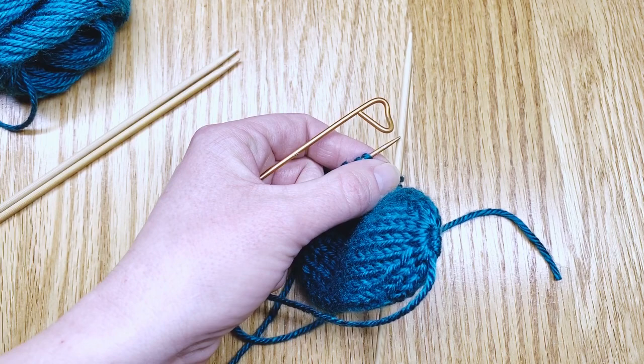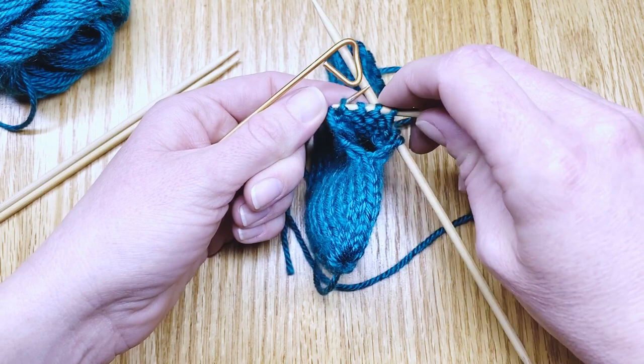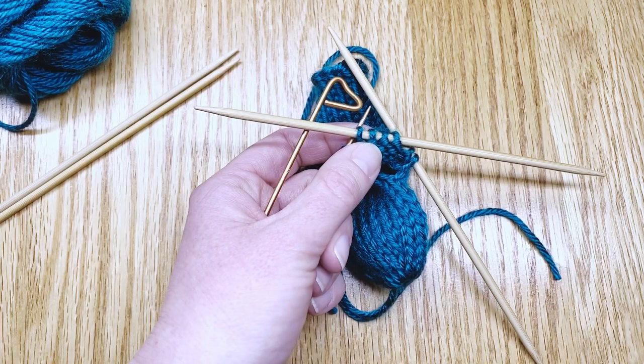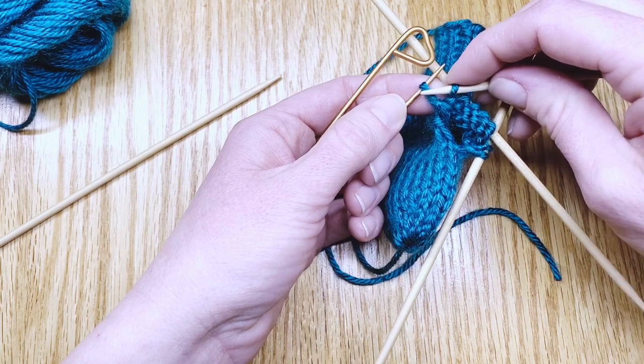I'll put four stitches onto the second needle in the same way. Then I'll get my third needle for the remaining two stitches and slide them on in the same manner, as if I'm purling.